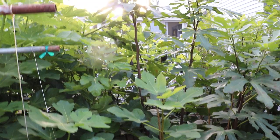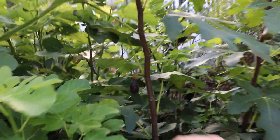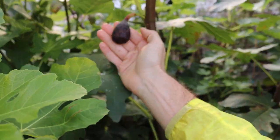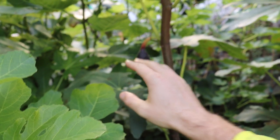All right, you guys, this is Ross the Fig Boss. Today we're going to do a fig review, but to be honest with you, we have a really important lesson that I'd like to teach you guys today, because we have a fig here called the Dal Oso that we've talked a lot about in the past.